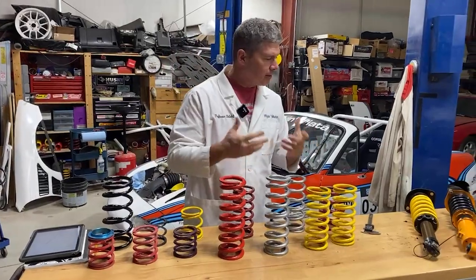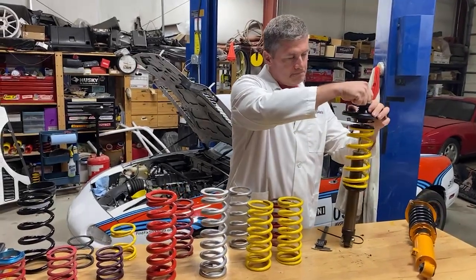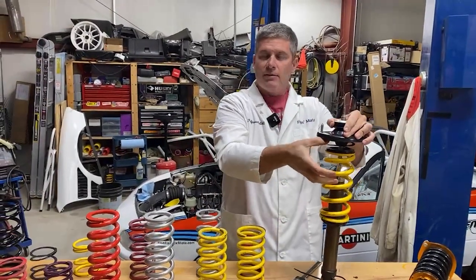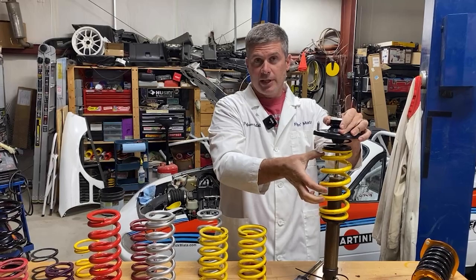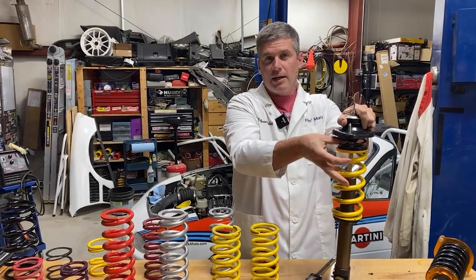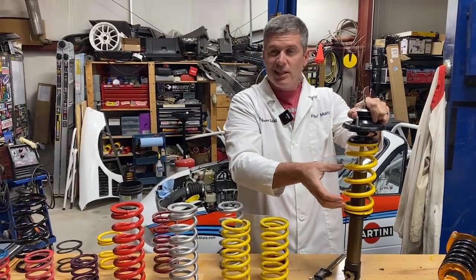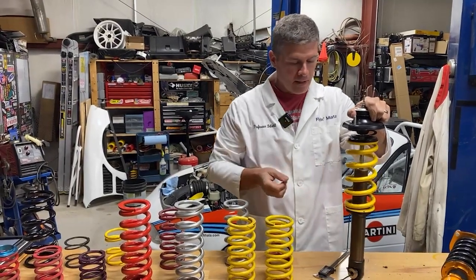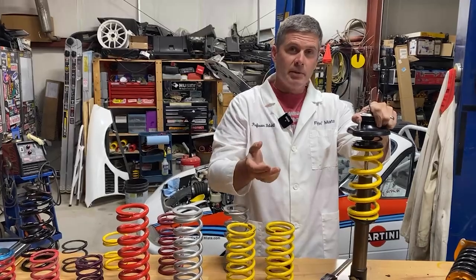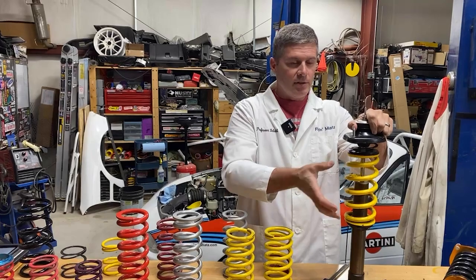The reason you get coil bind is basically you run out of travel in the spring before you run out of travel in the shock. You can see this shock has about four inches of travel before it gets under the bump stop. So we need the spring to be able to compress at least four inches before it runs out of movement. Major spring manufacturers like Eibach will list the bind height, available travel, and free length in their catalog.